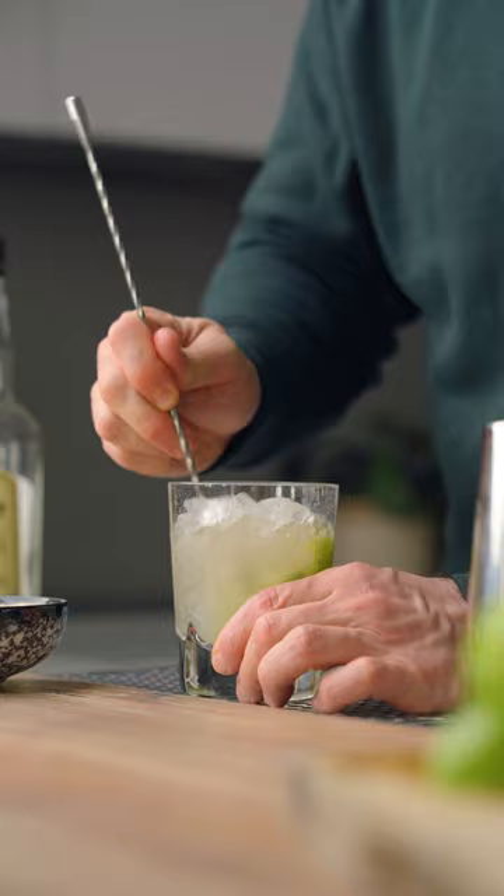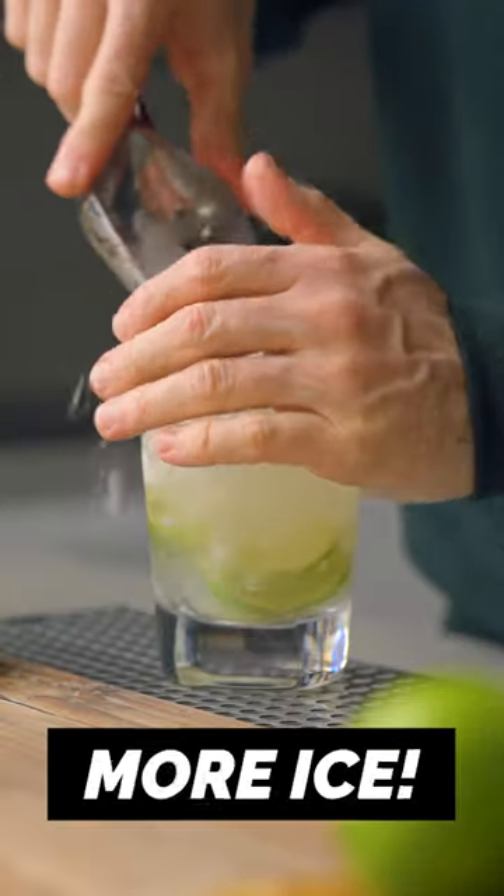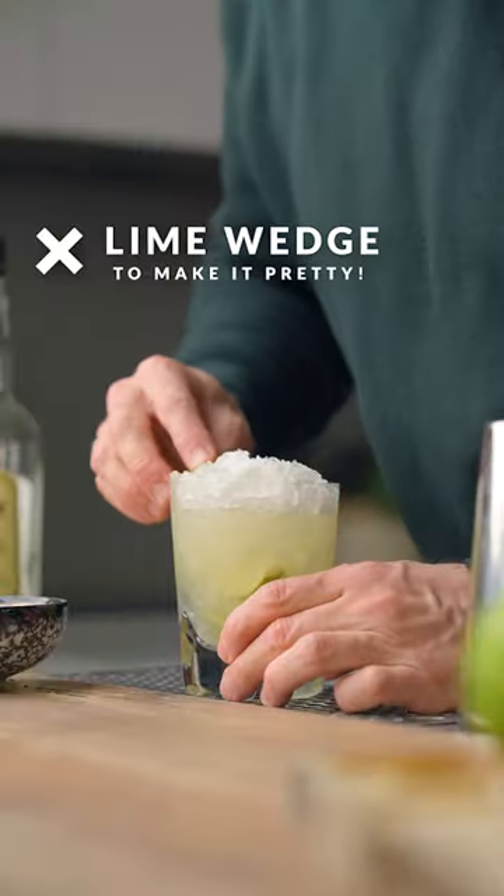I'm gonna crush some ice, add some ice, more ice, and churn to incorporate everything. Then I'm gonna top it up with even more crushed ice and garnish with a lime wedge.